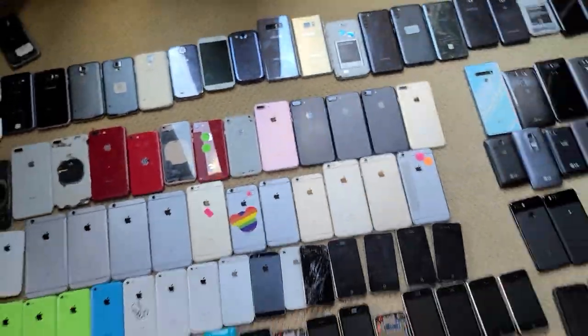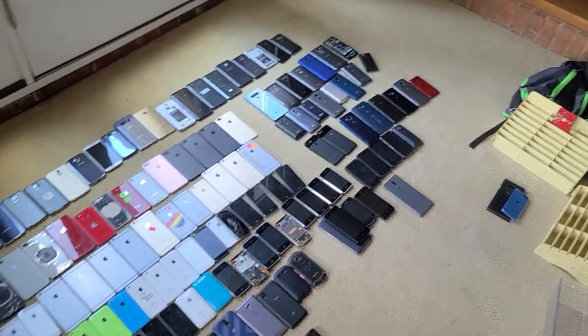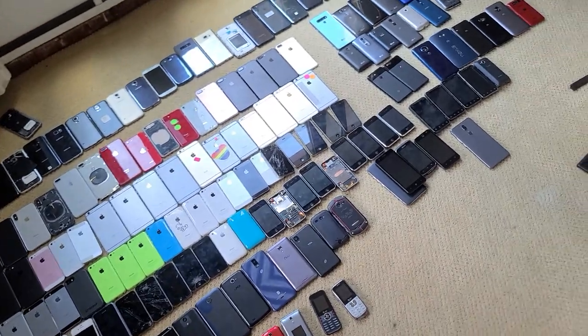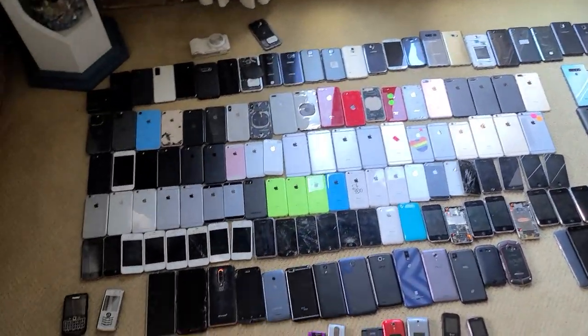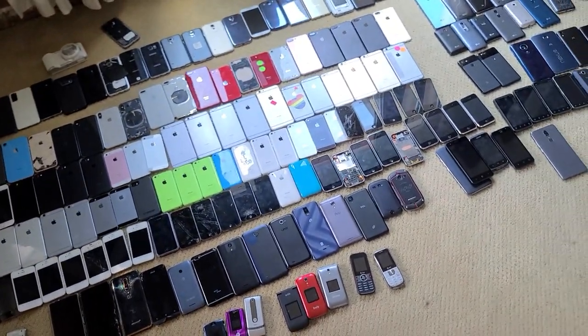It's a pretty big collection — I don't know why I have this many, and I'm probably planning on getting rid of some. If you guys like this type of content, I'll make another one in maybe a few months if the collection changes enough, or maybe I'll make a yearly thing. Just let me know in the comments what you think. I could also do an iPod collection because I've got like 60 of those. Anyway, thank you guys for watching — I'll see you guys in the next video.